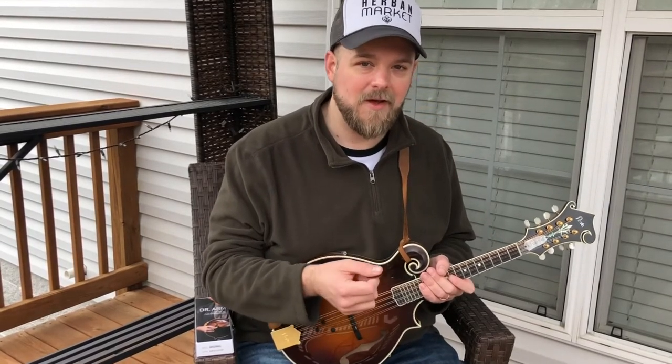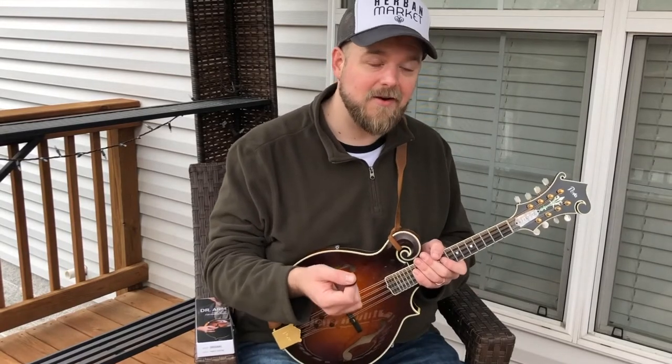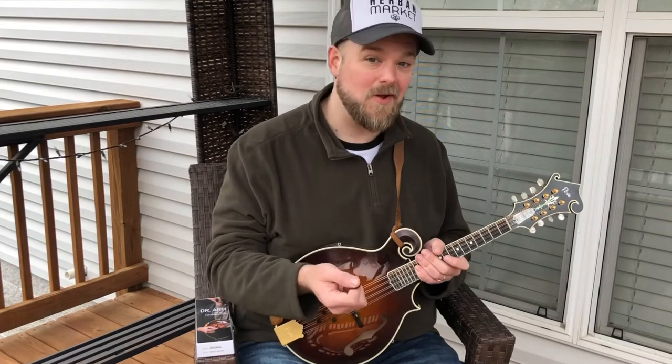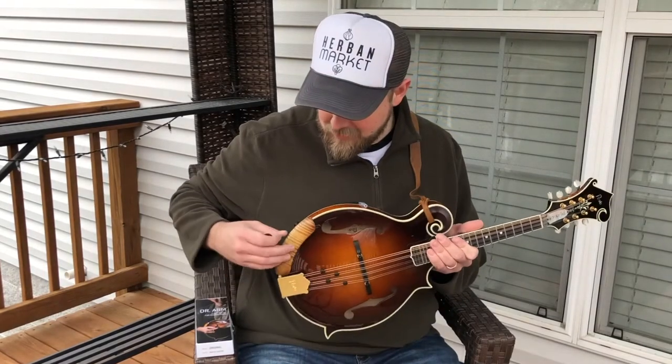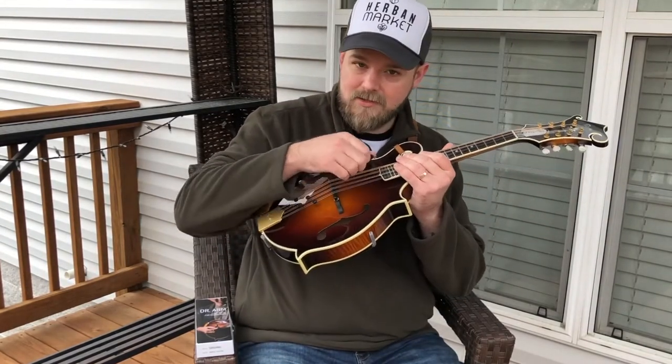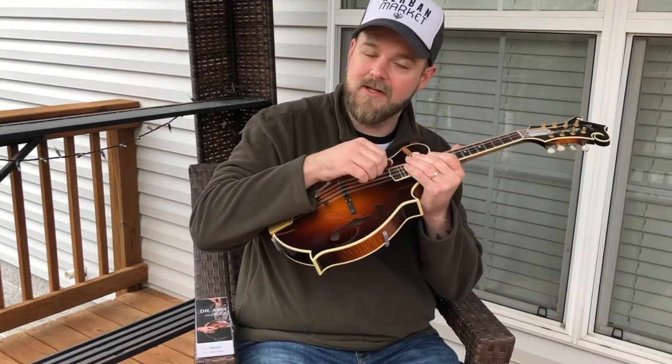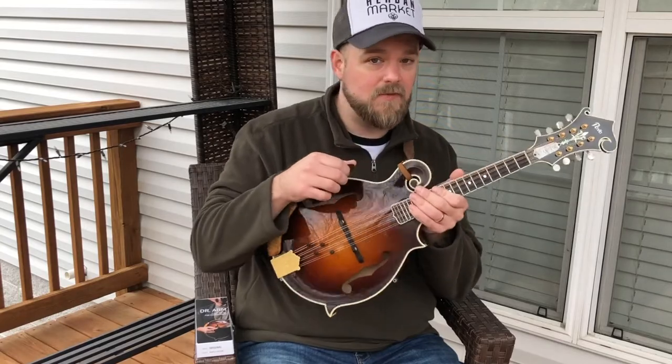Basically, I don't want to have to think about my armrest or any of my gear while I'm playing. If the gear is coming to mind, then something's wrong about it. This armrest gives me just the right height so my wrist isn't too far in this direction and it's not buckled back in this direction either. It's just a really nice, natural position for my hand.